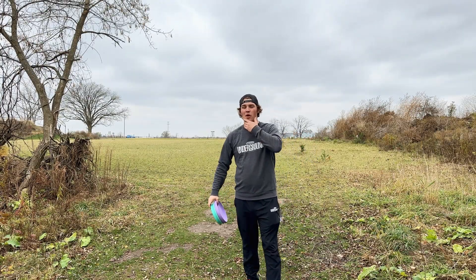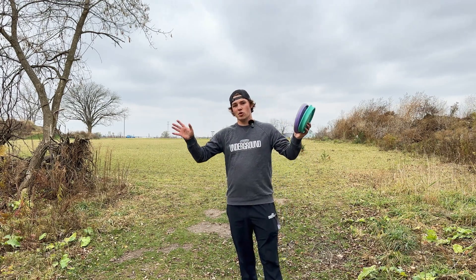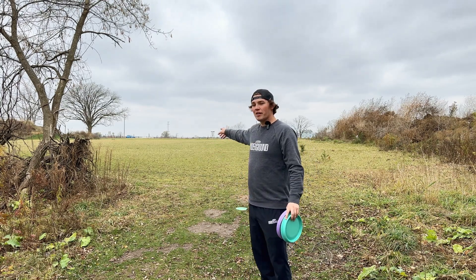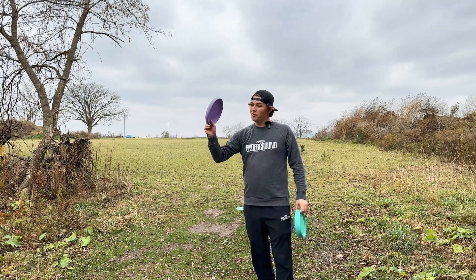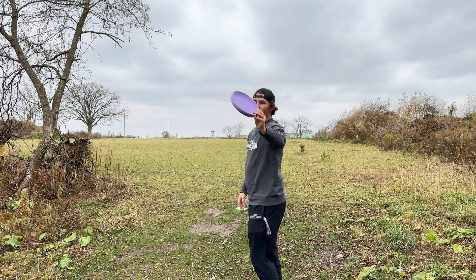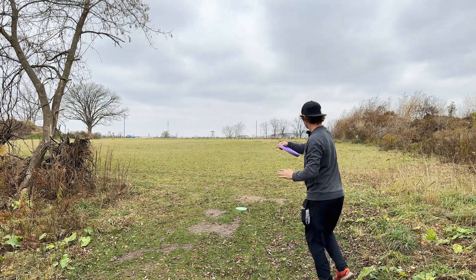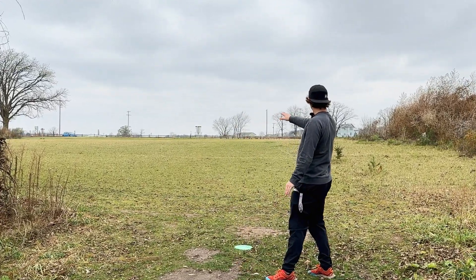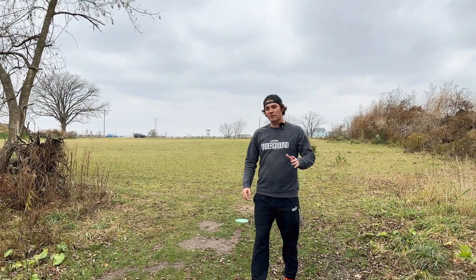We do have like 15 to 20 mile per hour winds out here today. I'm picking spots closer to the wood line to reduce the wind as much as possible, so there's not a ton of wind standing right here. We're 180 feet from that basket, slightly uphill. We're gonna start out with version 1.0, rip it as hard as we can and see if we can even get it there, then go to version 2 for the first throw. Starting her off — version 1.0. Good throw, a little too much anny, dropped. Pretty good shot there, probably about 10 feet long of the basket — that might have been about 190.